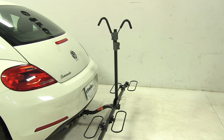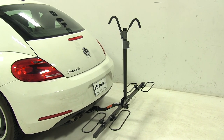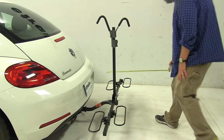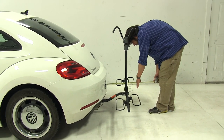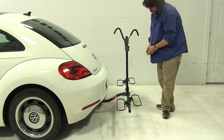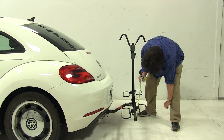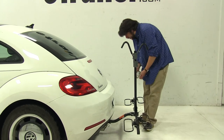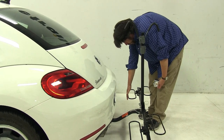Right now we have it in the loading position, and I'd like to give you a couple quick measurements. Measuring from the edge of the bumper to our outermost point — which would be the wheel well here — we've added about 18.5 inches to the rear of the vehicle. Our ground clearance is going to be about 10 inches, and our closest point is going to be about 6 inches to this inner wheel well here.